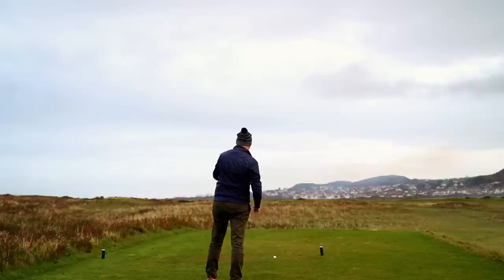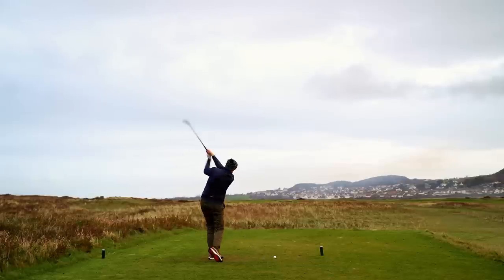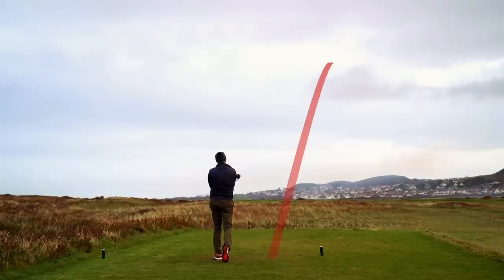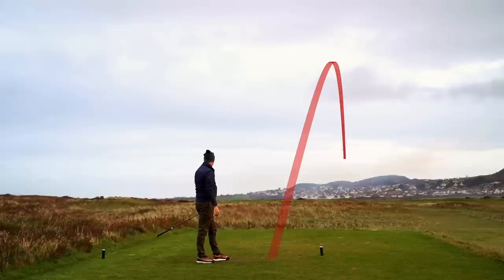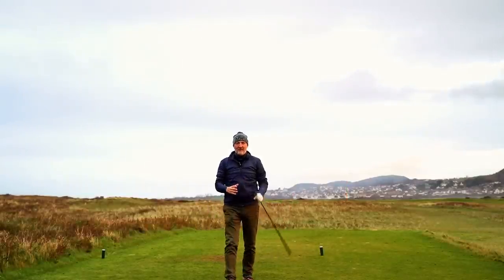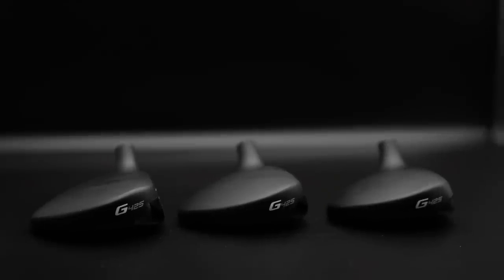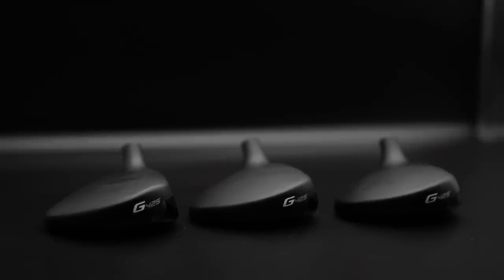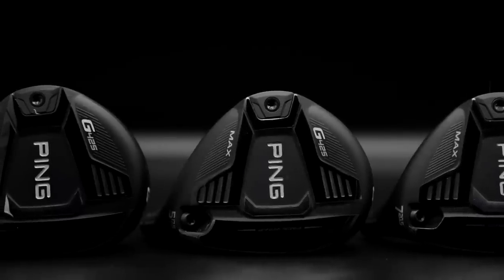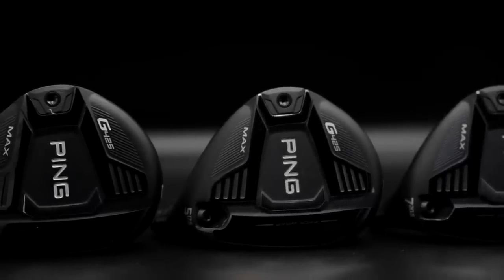Five wood max. That is position A, and the one thing I've found with the fairway woods in general is the ball flight is incredible. I've spoken about it in last year's G410 — this sort of shallow face but fairly large body with that CG and weight placement right at the very back means the ball launches incredibly high, but it's not a high floaty flight — the thing's going forward.